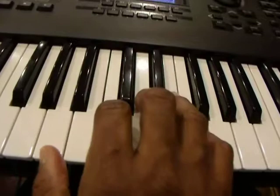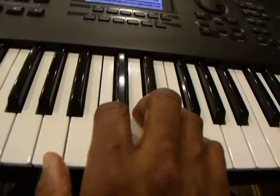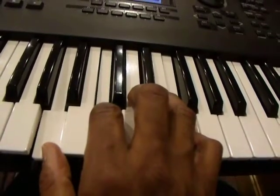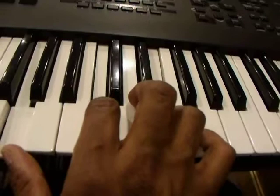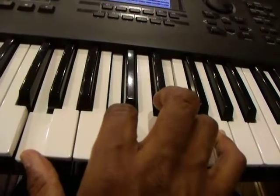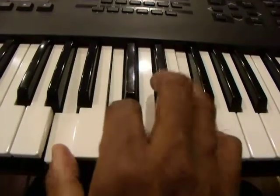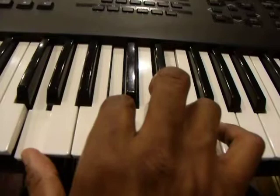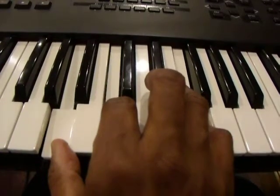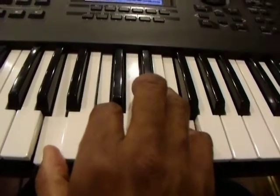Another way I could play this: start on the first inversion on the F and then keeping the C to switch. Some people might want to use the third finger but it might be a little awkward — using the fourth finger there — G, C, E, and then back to F.